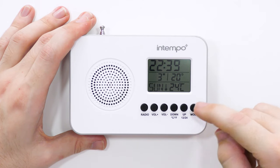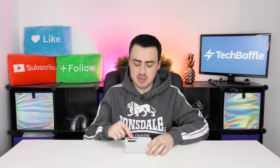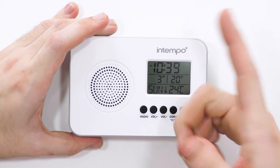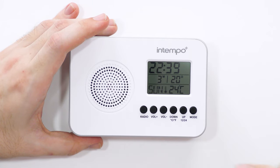You can choose between Celsius and Fahrenheit — just press down and it'll change from one to the other. You can also choose between 12 and 24 hours. Just press up and it goes to the AM/PM function and then back to 24-hour.